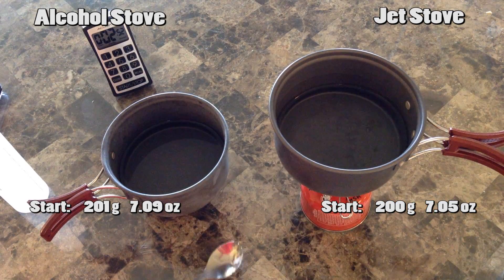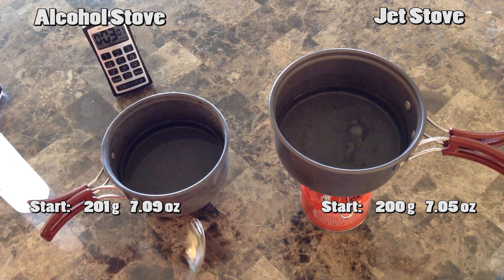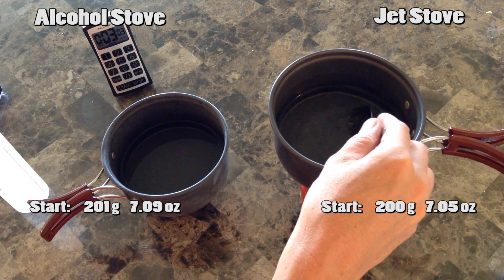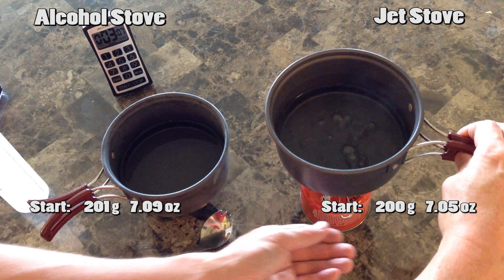Just making sure it's all boiled up, and I'll call that a good boil. We'll shut that off.